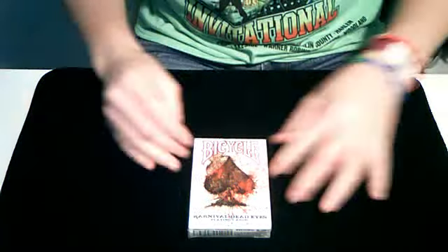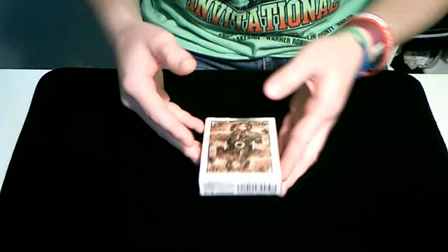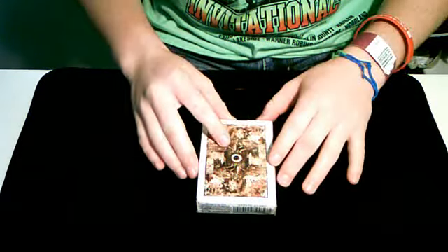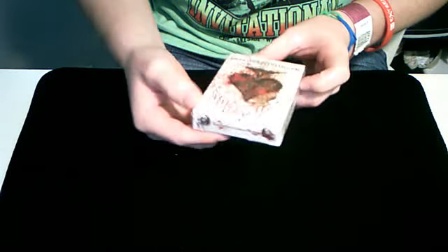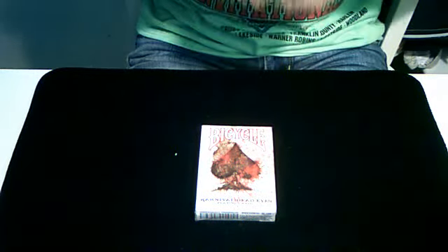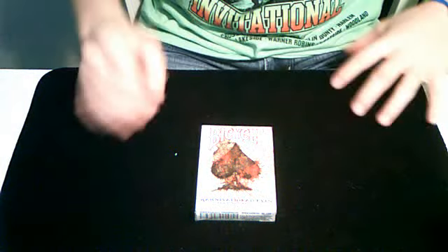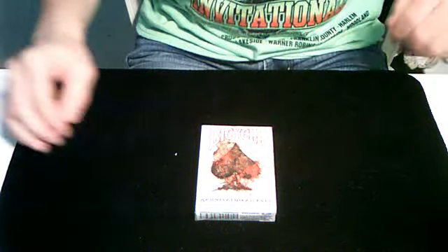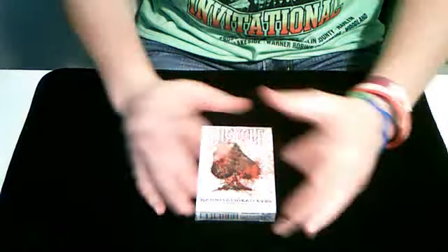This is the Carnival Dead Eyes deck. It officially came out yesterday, and I got this deck of cards about two weeks ago. I have not opened them yet, but so far I have all the Carnival decks. The Carnival decks look really great, but the handling quality of some of them aren't as great.